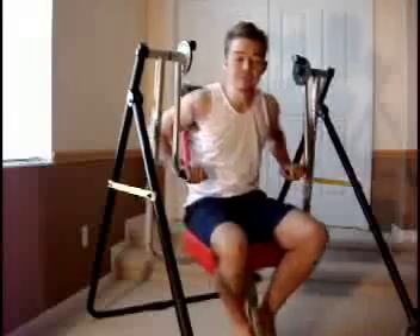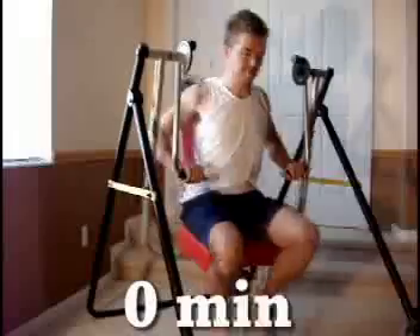It's going to be pretty much the same as day one — arms, chest, and shoulders again. Maybe some different exercises, but let's get right into it.